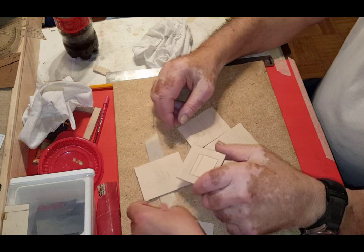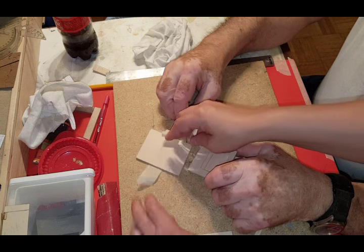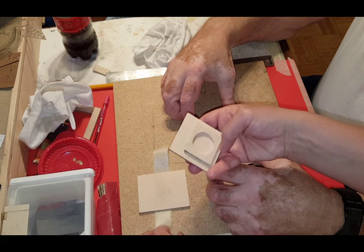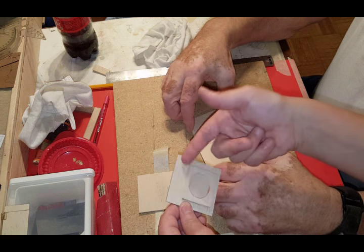Okay so he basically just showed you how the top is going to go together, and there is a piece that he said he drilled out right here. That's on the template and then you will glue that to the back of the top.